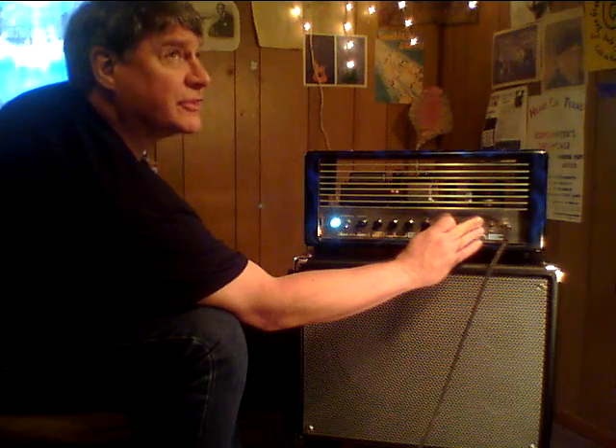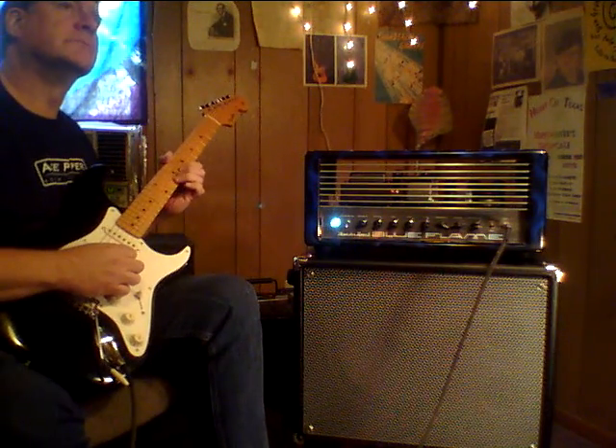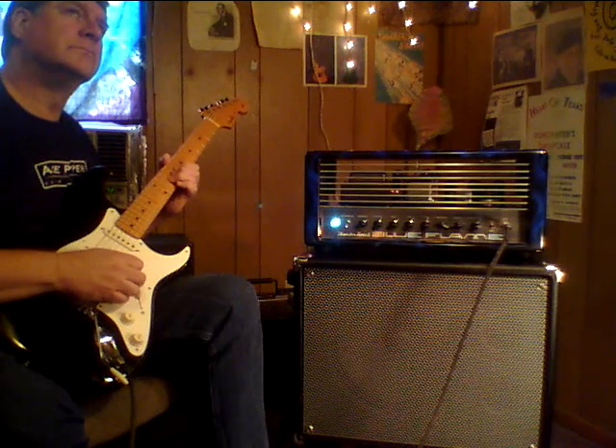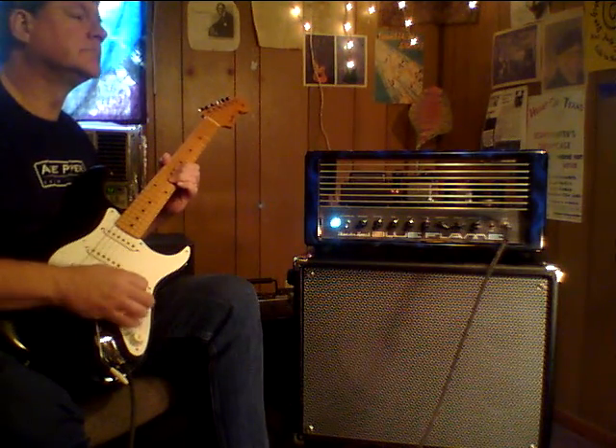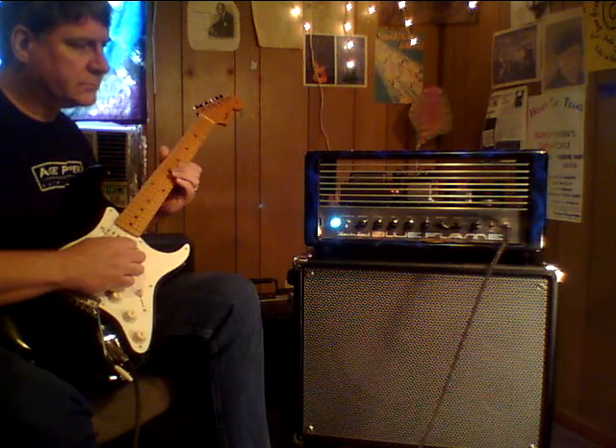There's no master for the clean channel, and that's the cool part. It's only the one volume knob, like the old basements. It's clean up until you crank it, and then it gets dirty. Up to that point, at the most reasonable club volumes, it's pretty clean.